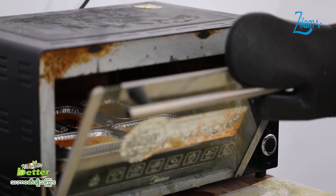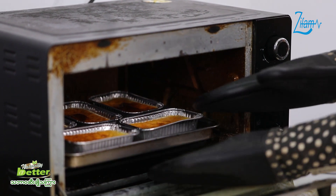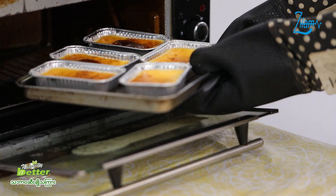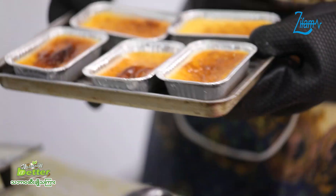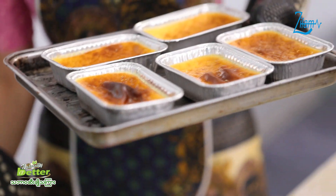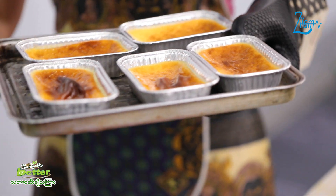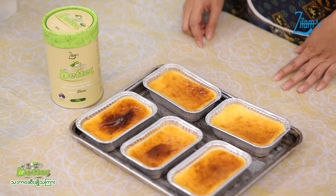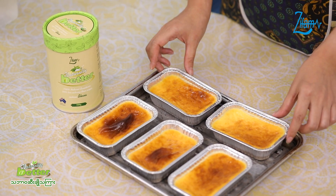We need to have a solution. We need to have the cream cheese clear. It's a good solution of the cream cheese.